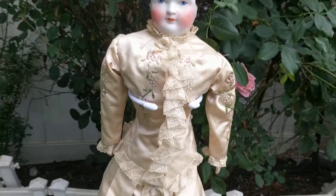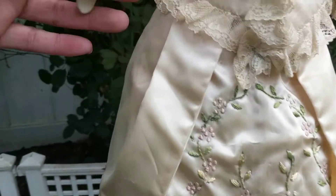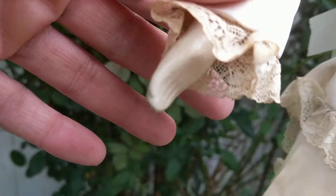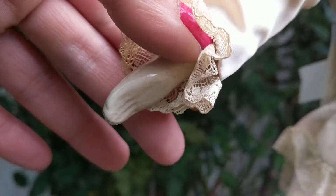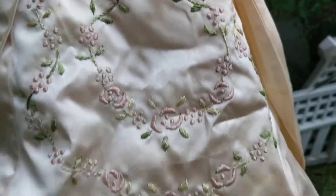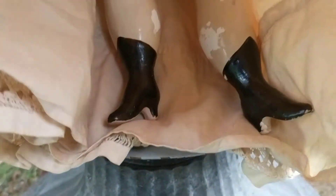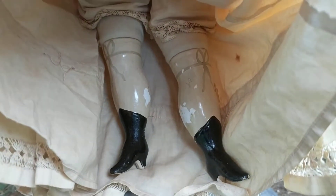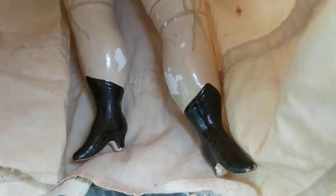I'm going to show you her original undergarments. Her hands are made out of some kind of pottery — usually it's made out of China, but this appears to be pottery. Her legs are also made out of some kind of pottery with hand-painted boots. The rest of her body is made out of cloth, and she has high-heeled boots.